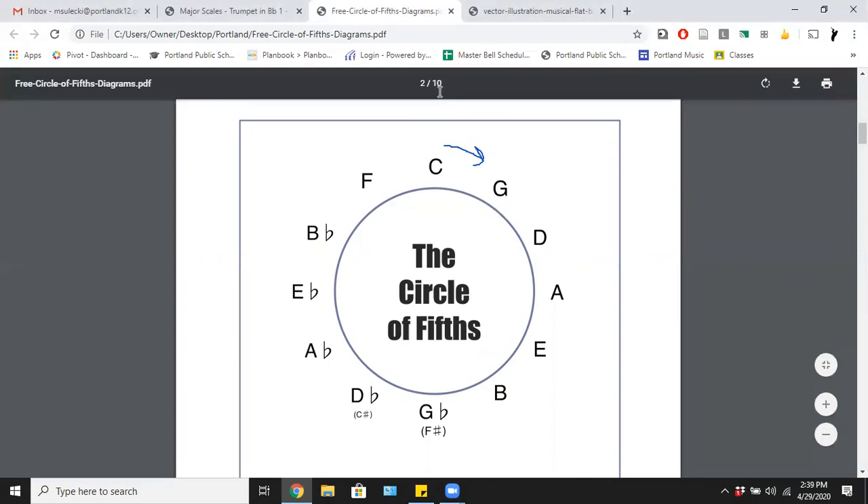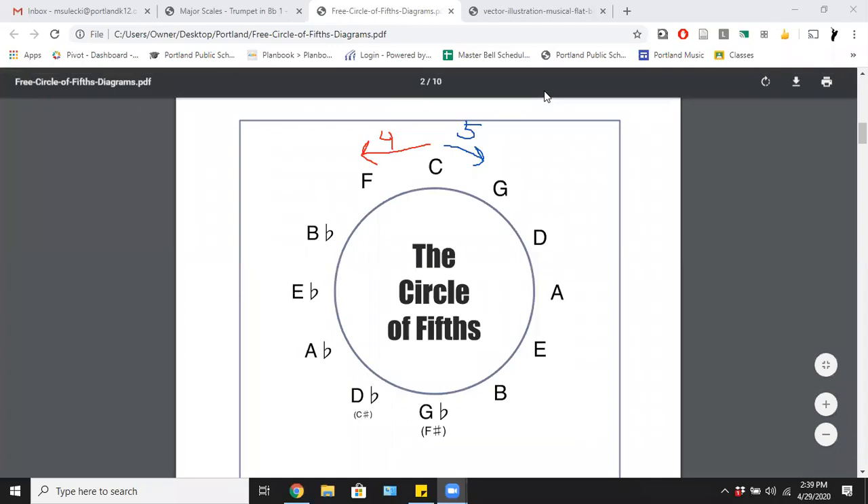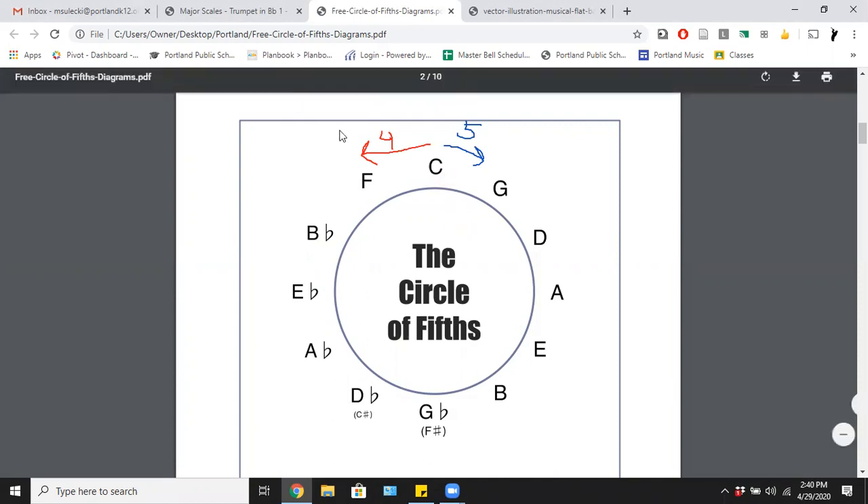Depending on which way you're looking at the circle, it has two different names. When you go counterclockwise — the opposite direction the clock hands go — it's actually the circle of fourths, because each note is four notes apart. If I'm going from C and I want to find my next note going counterclockwise, I go up four notes: C, D, E, F — one, two, three, four.